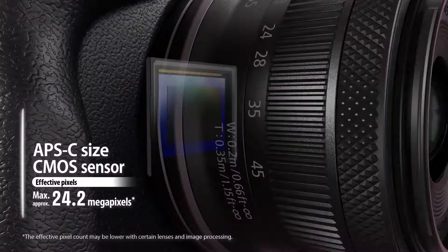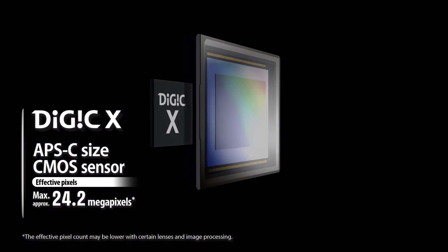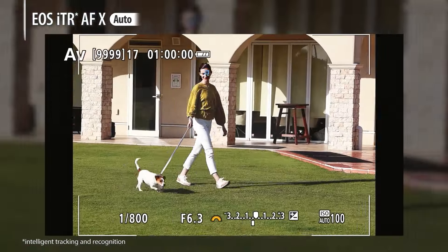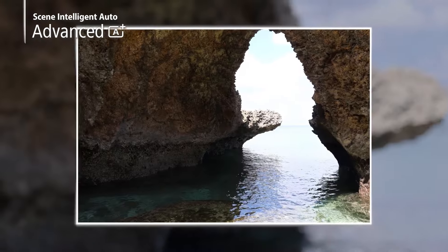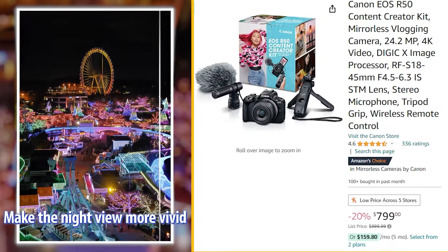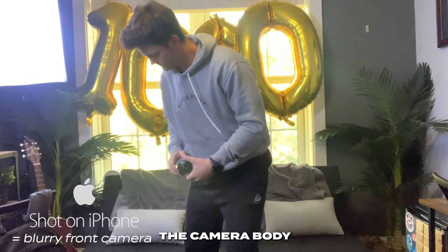The EOS R50 has superb image quality coupled with dual pixel autofocus that Canon is always boasting about, and it's got good low light performance if you ever want to take photos in the dark. I'm recommending the EOS R50 creator kit because it's good to have everything in a bundle. Keep in mind if you buy just the camera body, you also have to get a lens, an SD card, and other accessories. Both cameras strike a perfect balance between affordability and professional features.